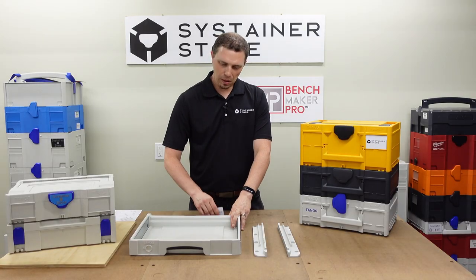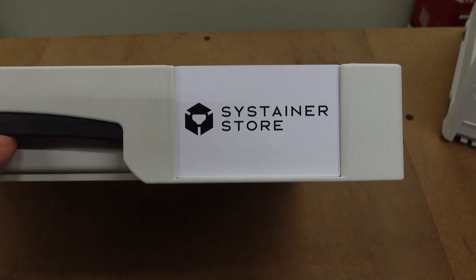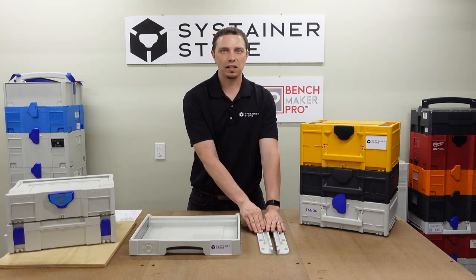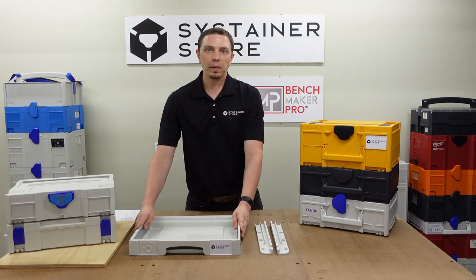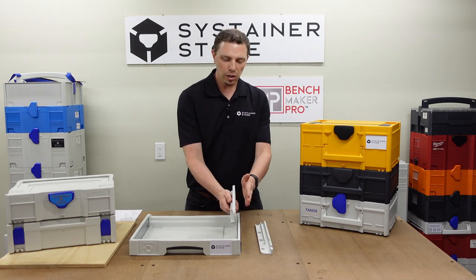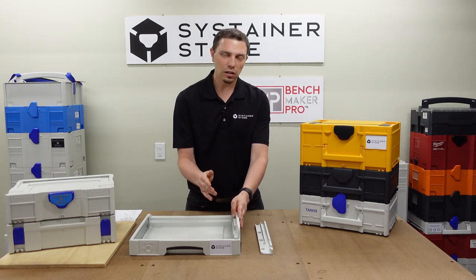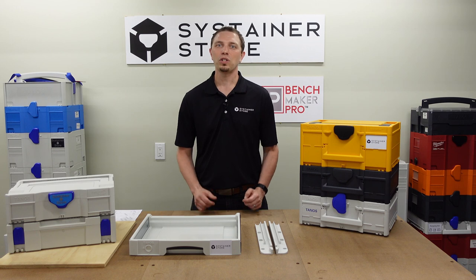The SysAZ drawer can hold a label just like any of the other SysStainers. If you're going to build a single cabinet where you want to mount both the SysAZ drawer and SysRails, and you're only working with SysStainer 3M sizes, build the cabinet to the SysAZ dimension, then use six-millimeter or quarter-inch plywood on the inside of a rail so that it offsets just a little bit to the inside — do this on both sides to get it to line up.